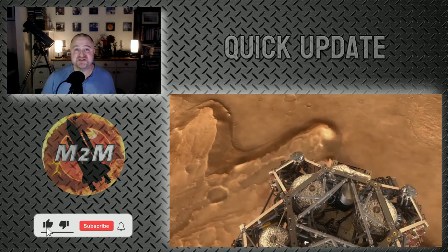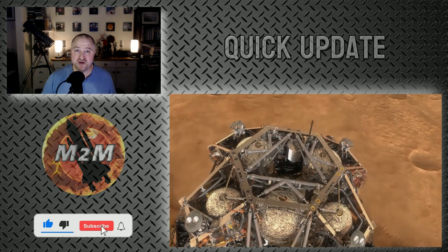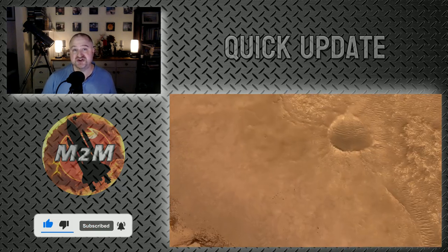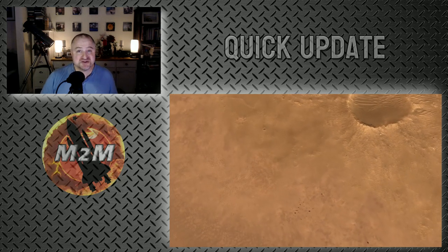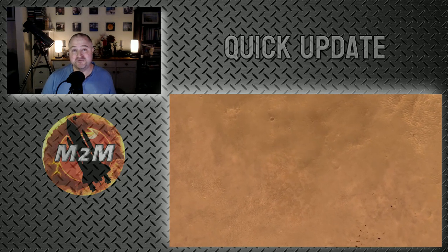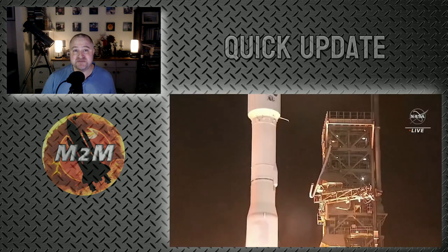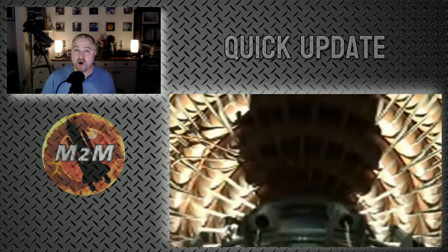But that just isn't practical with traditional materials for heat shields because of the mass and weight involved and also the restrictions within your payload. So the solution is to make it inflatable — and that's exactly what the folks at Langley developed and tested on Thursday from Low Earth Orbit.